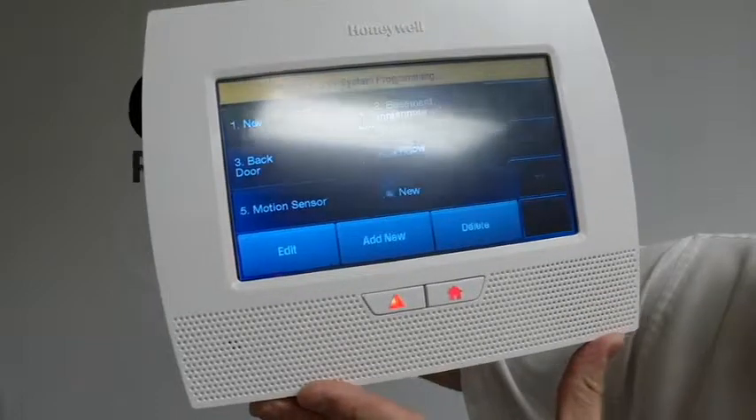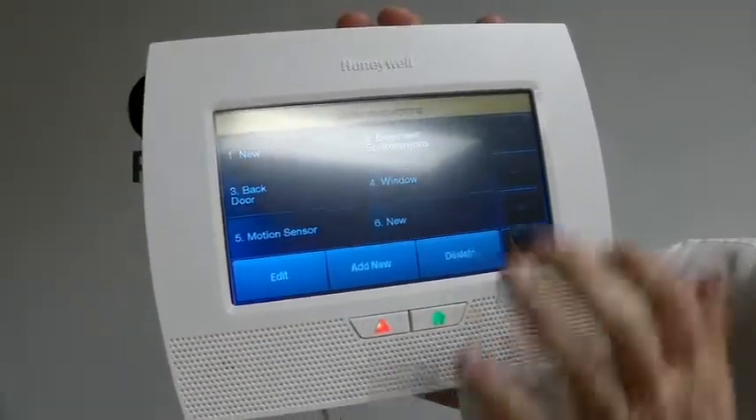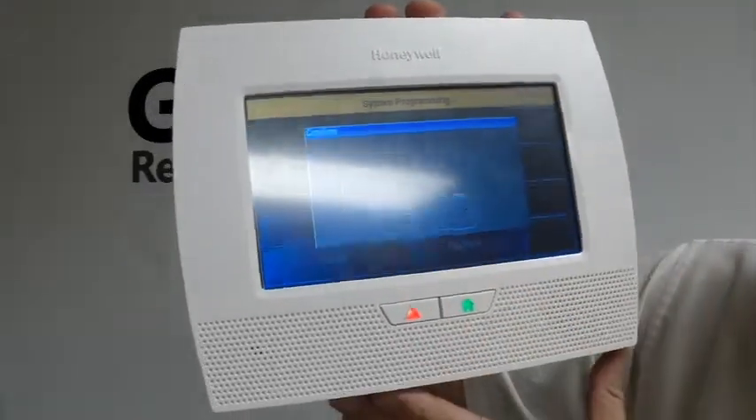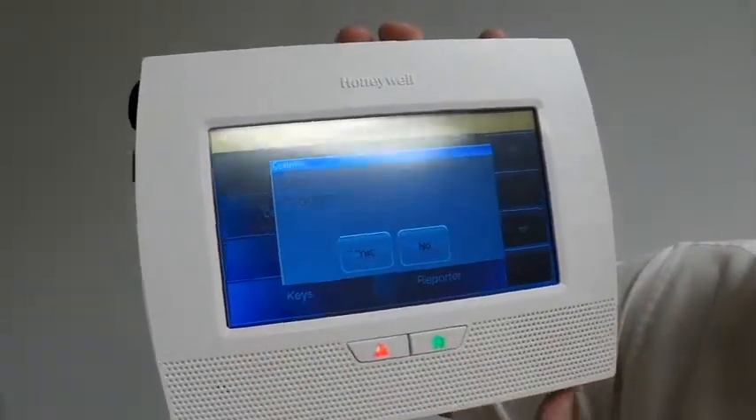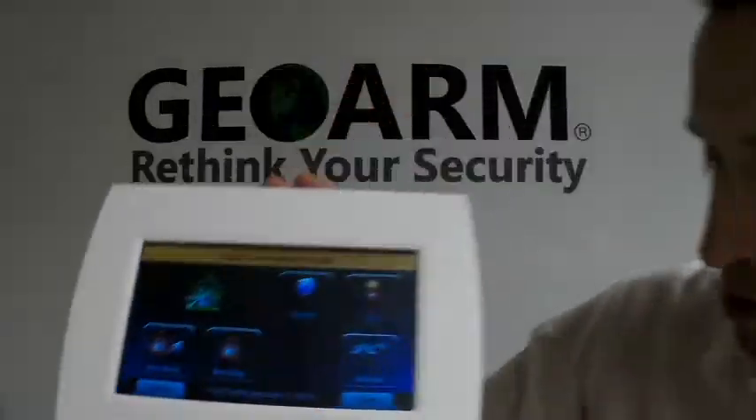Alright, so right now we have it enrolled. If you wanted to add any other contacts, we're in the menu to do that. Otherwise, just back out, back out, and always select Yes to allow the installer to re-enter programming. That is how to install a Honeywell environmental sensor 5821 into an L7000. If you have any questions or comments, please leave them down below, or give us a call at 1-877-4GEO-WARM, or visit us on our website at www.geoarm.com. Thank you.